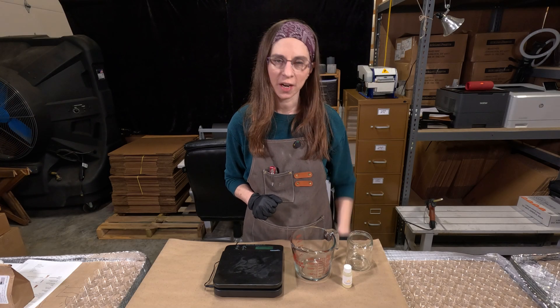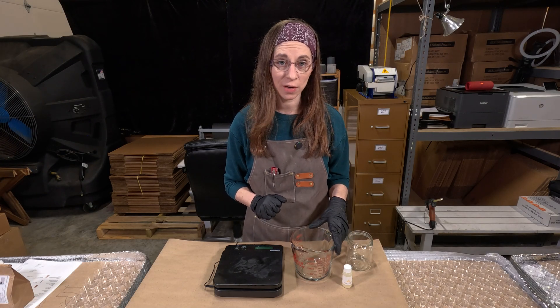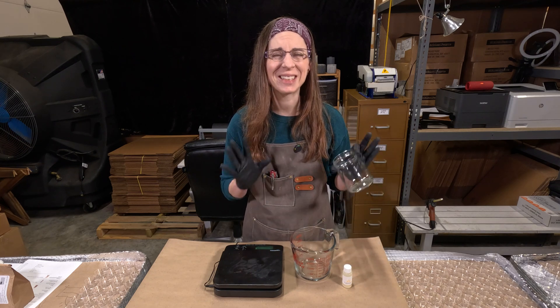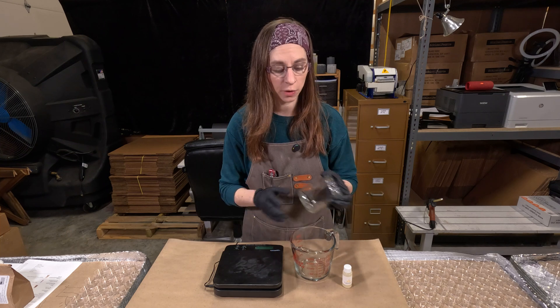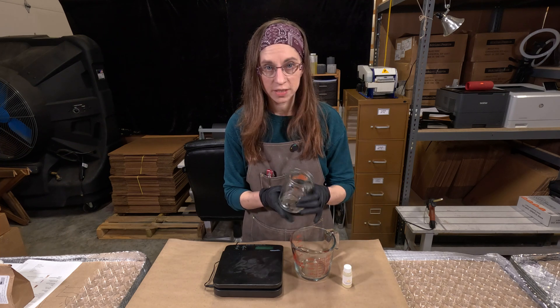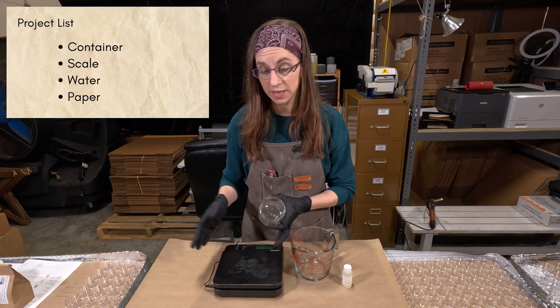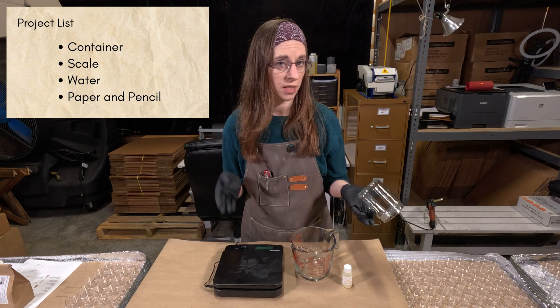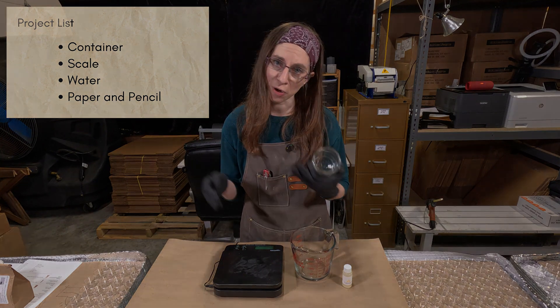Hi, my name is Caitlin and I am with Candeo Candle and Candeo Candle Supply. Today I'm going to show you how you can figure out exactly how much wax and fragrance oil you need in any container you want to use. All you need is the container you want to use, a scale, some water, and a pen and paper to write everything down.